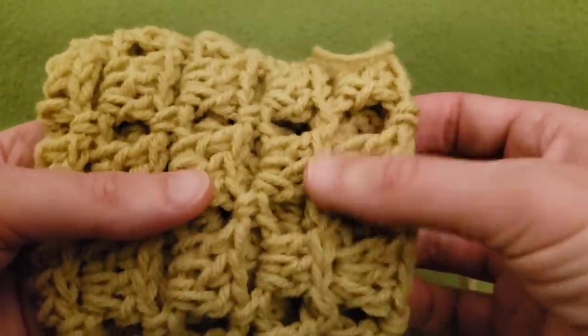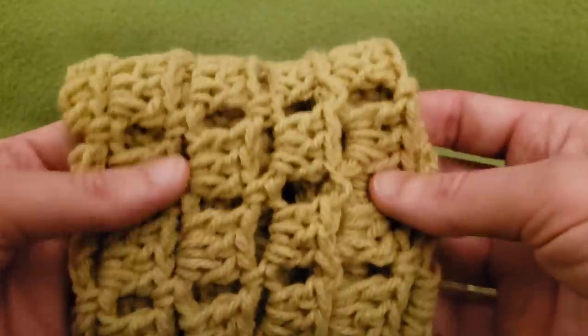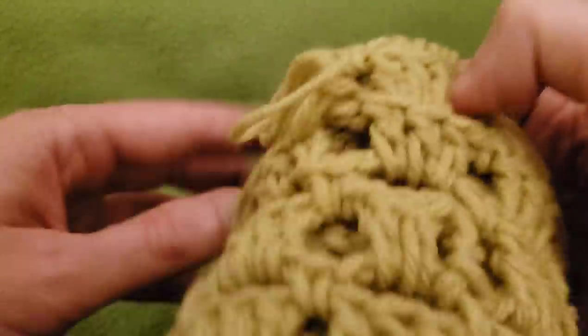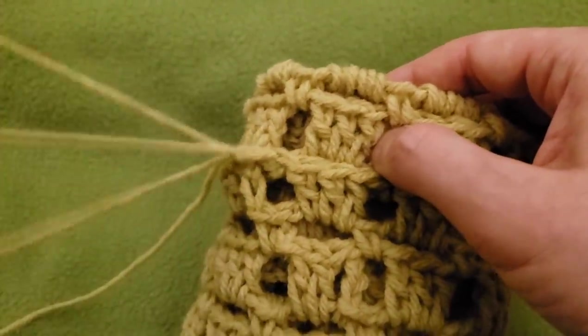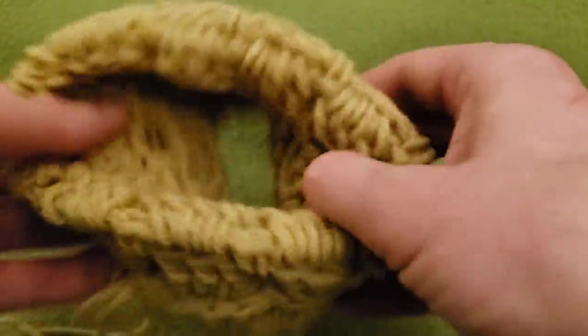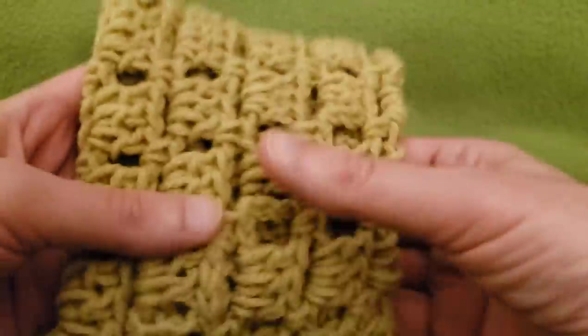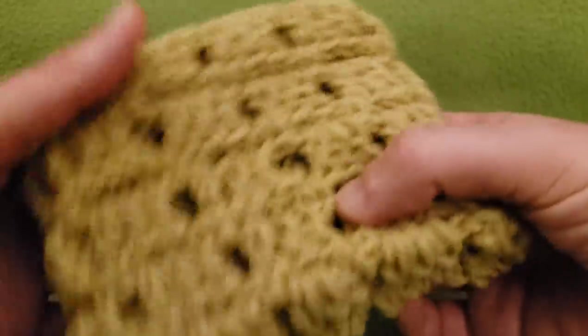It's right here that we created that ridge, that join, and it is awesome, absolutely positively. When you are completely finished sewing in your ends, just be sure that you're not sewing your layers together when you're doing so. You can then turn your piece inside out, and you are done.